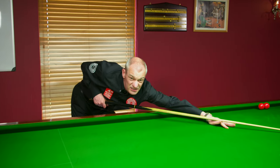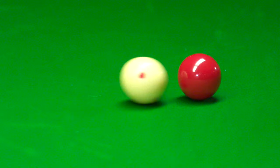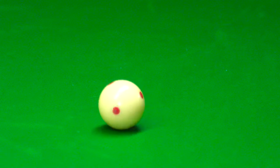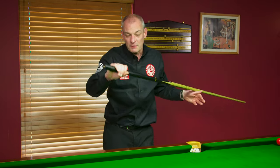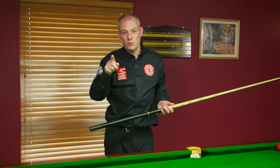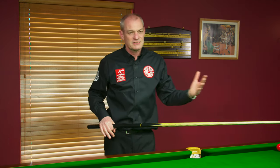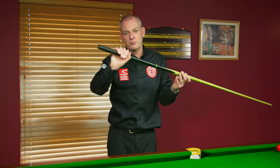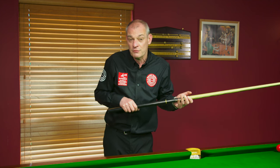I actually missed that pot but I'm not worried about it because the backspin I got was what I was after. Screwing the ball back all the way into bulk was the objective and I did that without my grip getting in my way. Practice with a very, very light grip first of all, just to see that cue ball coming back. Then you can bring your grip on but try not to over-tighten as you go through.